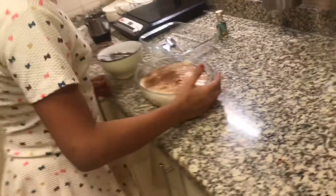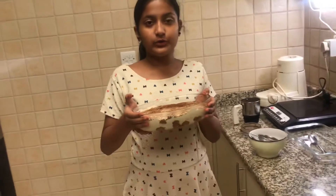I am done with the cocoa powder. Now I'm going to keep it in the refrigerator for two to three hours.